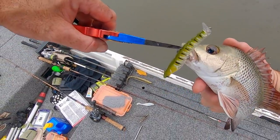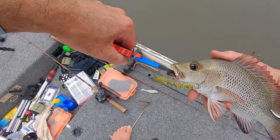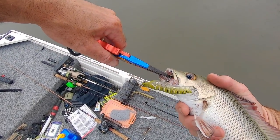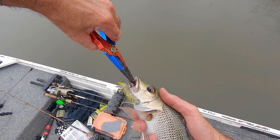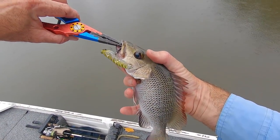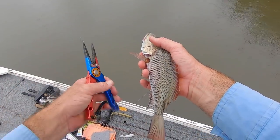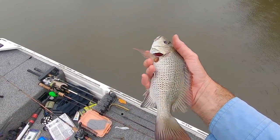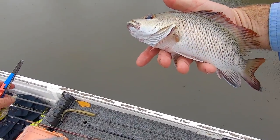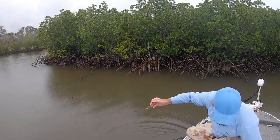Epic. Let's try and get that hook out as best as I can, buddy, without ruining your gorgeous little jaw. There we go, out it comes. Little tank jack. Go on, buddy — they're quick. How good.